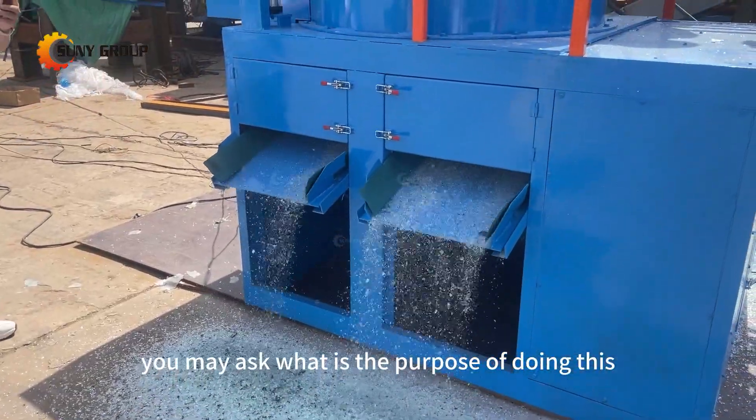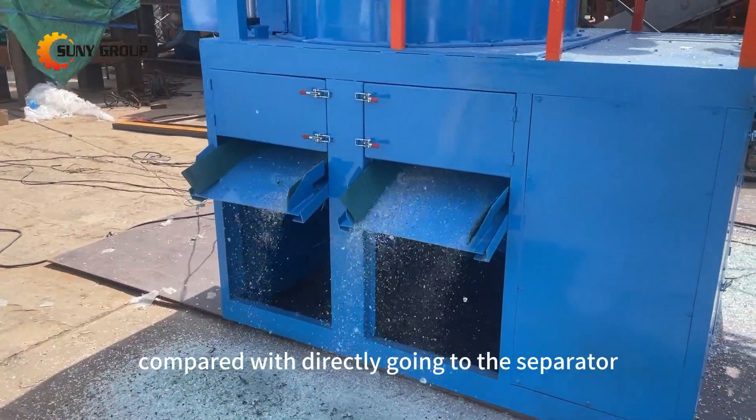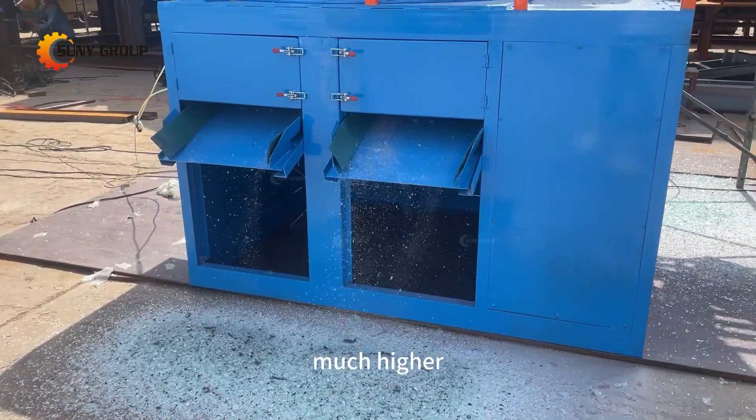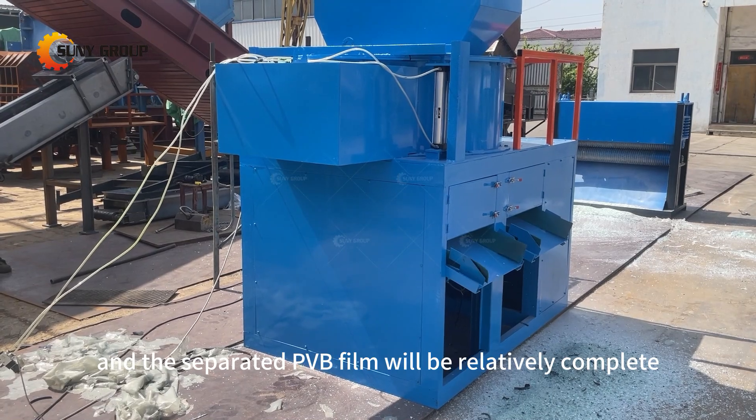You may ask what is the purpose of doing this? Compared with directly going to the separator after pre-pressing, the separation rate will be much higher and the separated PVB film will be relatively complete.